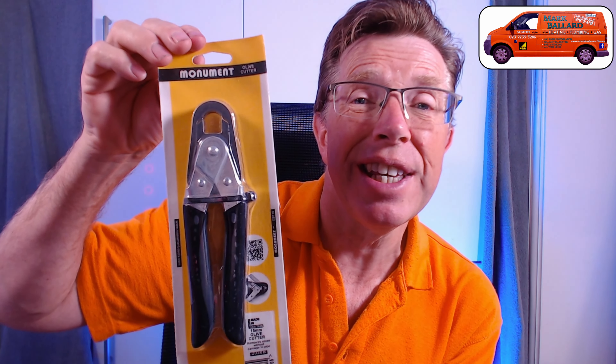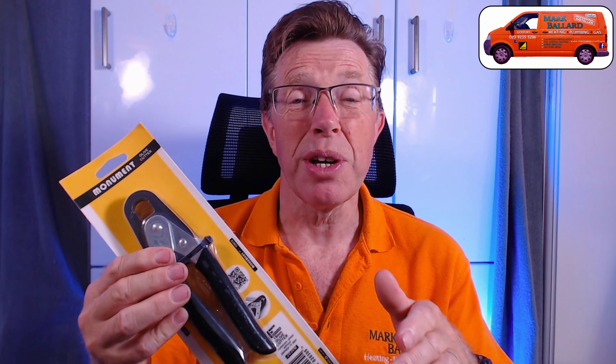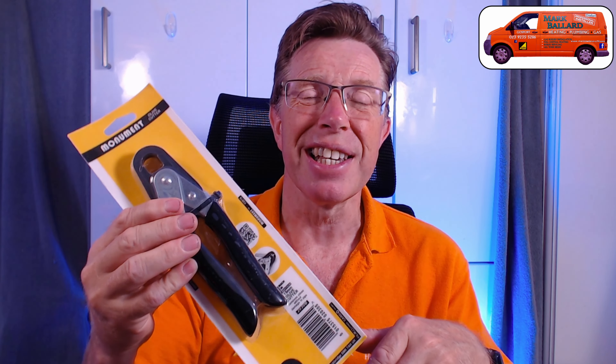Hello, in this video I'm going to be reviewing the Monument 15mm olive cutters. Whether you're a plumber, heating engineer, or a DIYer who's going to be taking off a lot of olives, if you haven't got a pair of these then you should really consider getting some, because they make the job so much easier for removing olives. I spent the first 10 years of my heating career taking olives off using pliers or a junior hacksaw, but when you're professional and you want to be speedy, you want a pair of these.